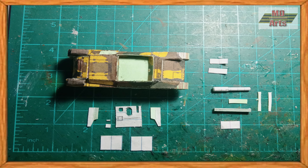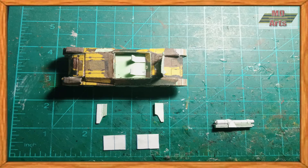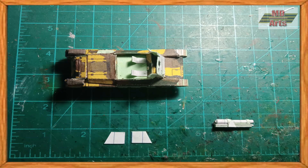Now for the main gun and its housing, all of which I made from paper and carton. First I glued on the chairs, then assembled the main gun, then got started on building its housing compartment.